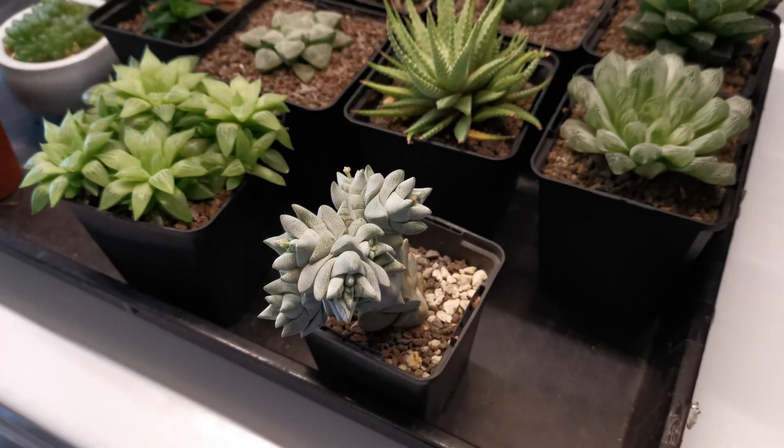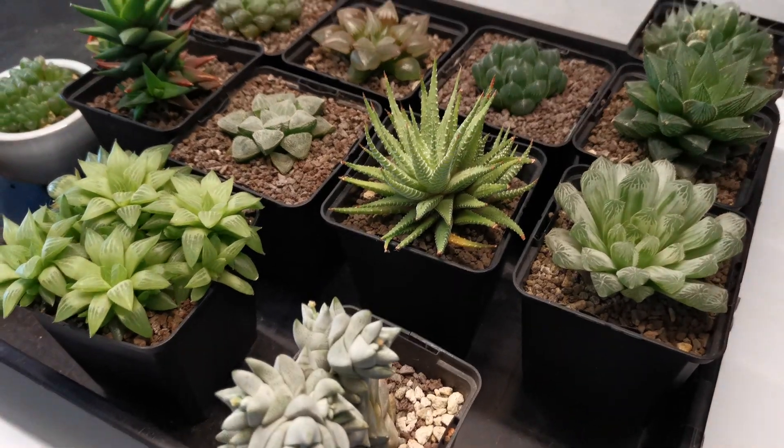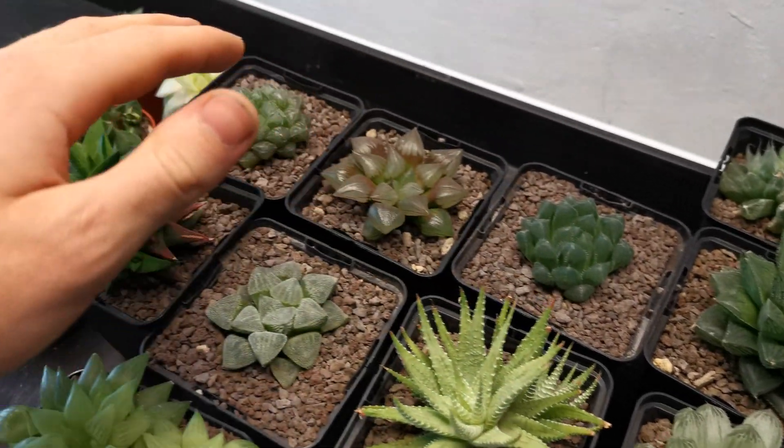Hi everyone and welcome back to the channel. This is Alex and in this video I wanted to give you a bit of an update because I know it's been quite a while. The plants that are usually on the windowsill, as you can see, aren't there at the moment.